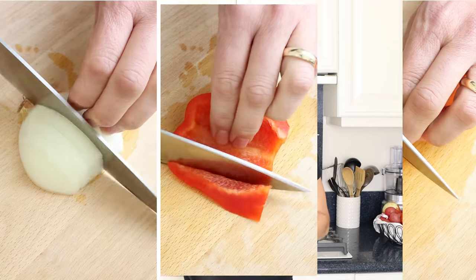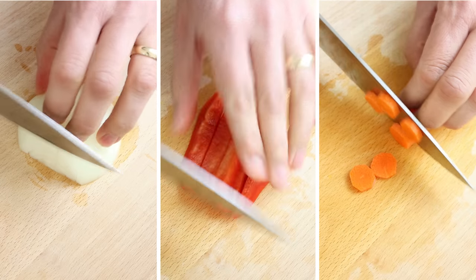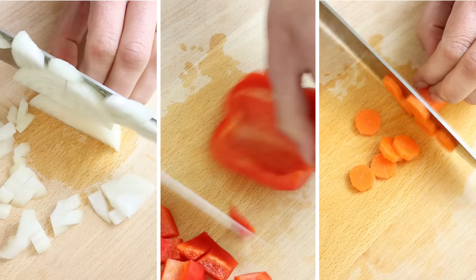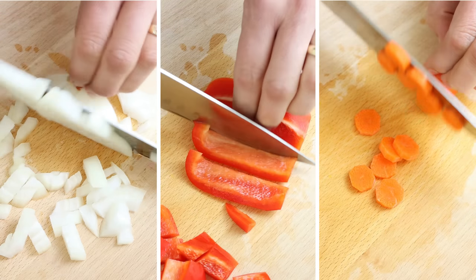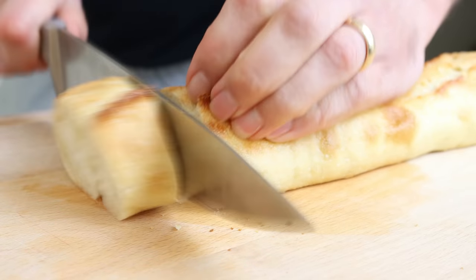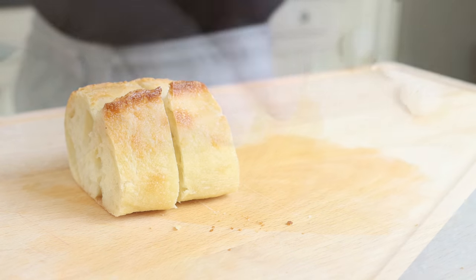Let's start by getting our ingredients ready. I'm going to roughly dice one medium-sized onion, cut one red bell pepper into small bite-sized pieces, and thinly slice one carrot that's been peeled. Then we'll cut two slices from a baguette, each one being one inch thick — that's two and a half centimeters — and remove the skins from four cloves of garlic.